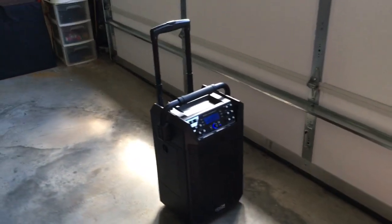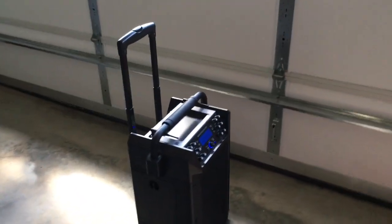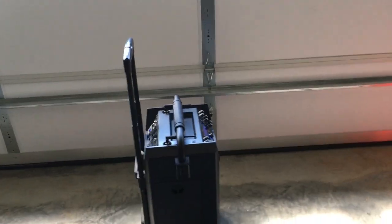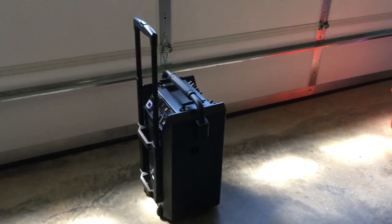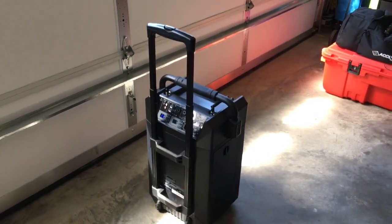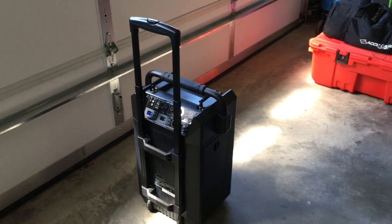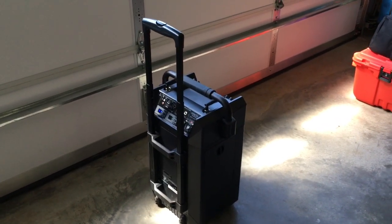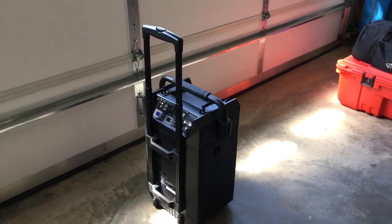I think it can compete in the upper-end category. Price-wise it's $699, while some upper-end speakers are $899 for the Maui Go and almost $1,500 for the JBL EON1 Pro. They're really good speakers — I haven't heard the Maui Go, I heard the regular Maui and wasn't a fan. The JBL sounded really good, but looking at ratings and to my ear, this Denon has a lot more power and gets incredibly loud.